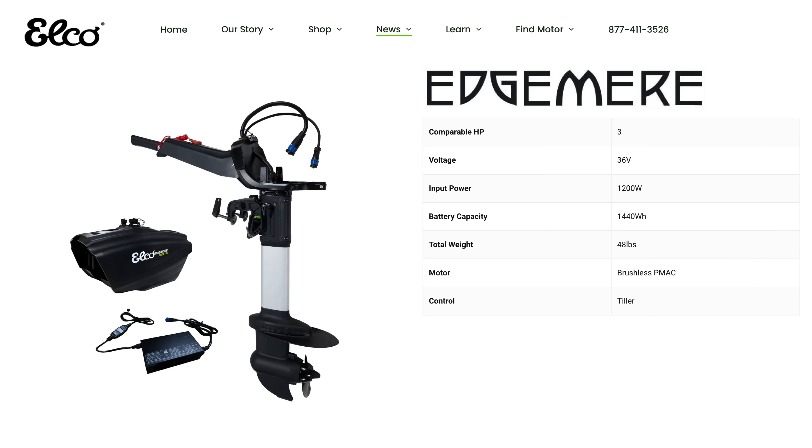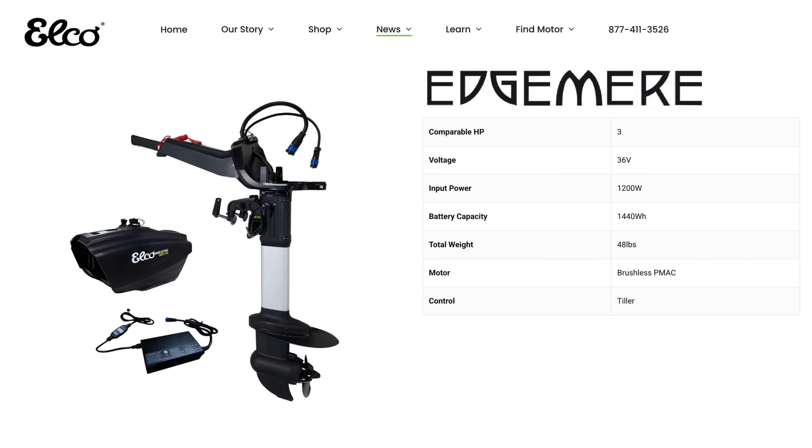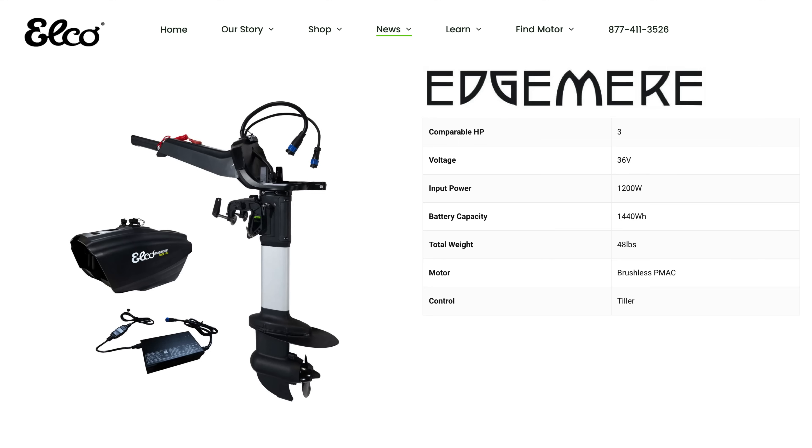Let's look at some of the specs of the Edgemere EP3TS. Comparable horsepower: 3. Voltage: 36 volt — some motors are 36 volt like the Newport NT300, others are 48 volt. Input power: 1,200 watts, which is a little more than a lot of the other ones, most of which are 1,000 watt motors. Battery: 1,440 watt-hours, a little bigger than most — the E-Propulsion Spirit battery is about 1,200 watt-hours for a 1,000 watt motor. Total weight: 48 pounds. It's brushless with tiller control.